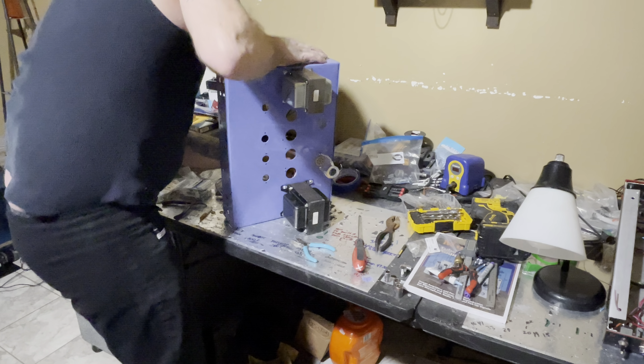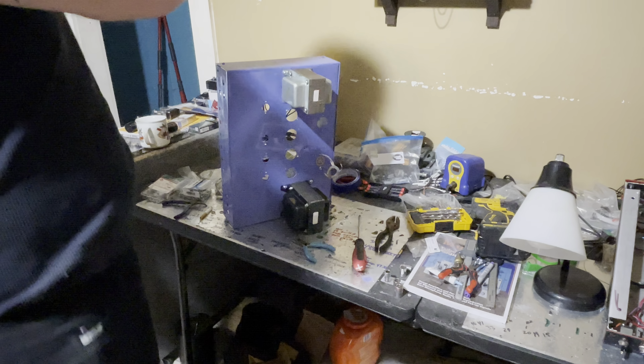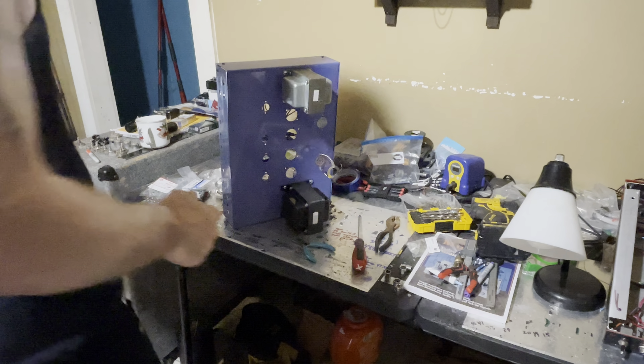Here we go. There's one. There's one. Holy shit.